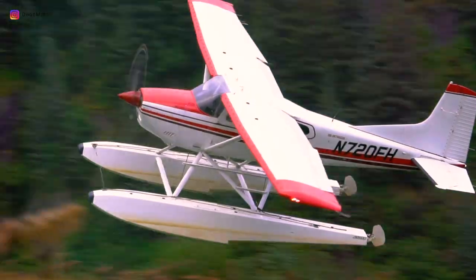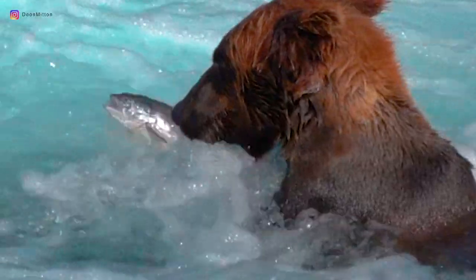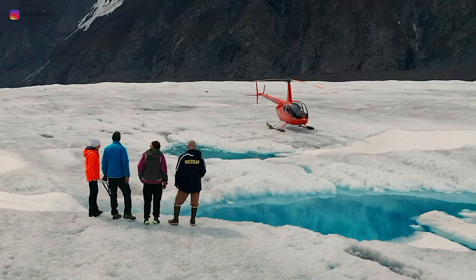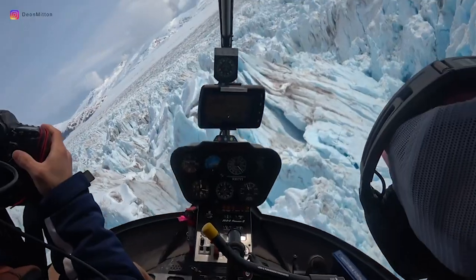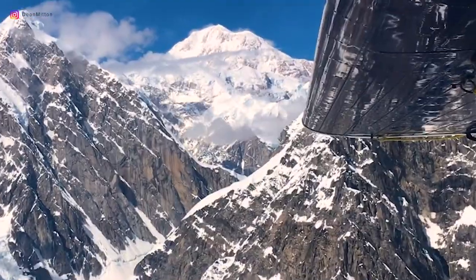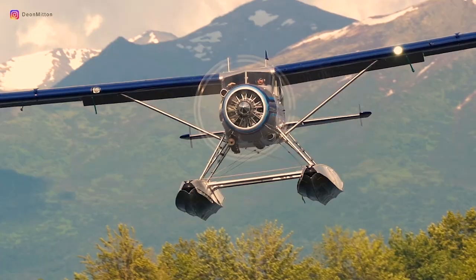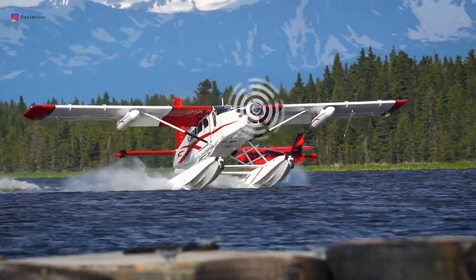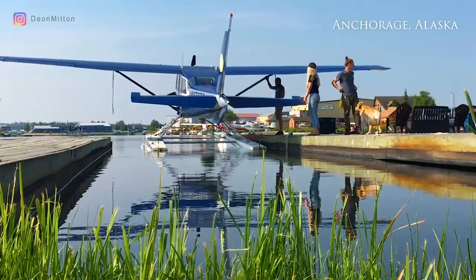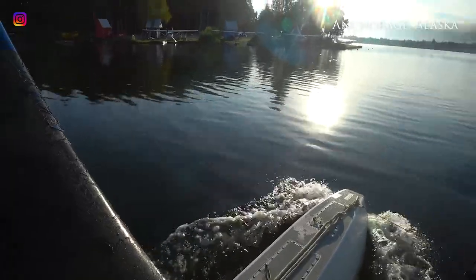Hey guys, welcome. My channel is about aviation photography, so I cover topics of aviation and also some photography tips and tricks. And today I'd like to cover a photography trick.